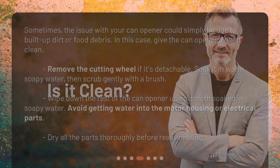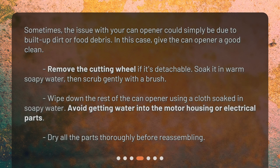Sometimes the issue with your can opener could simply be due to built-up dirt or food debris. In this case, give the can opener a good clean. Remove the cutting wheel if it's detachable, soak it in warm soapy water, then scrub gently with a brush. Wipe down the rest of the can opener using a cloth soaked in soapy water, avoiding the motor housing or electrical parts.